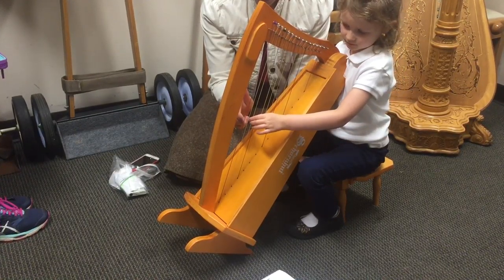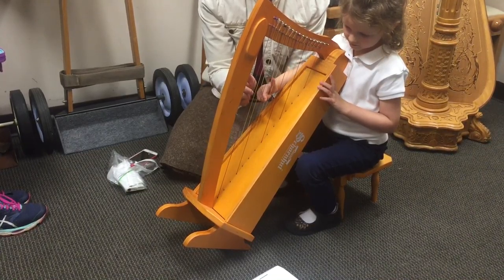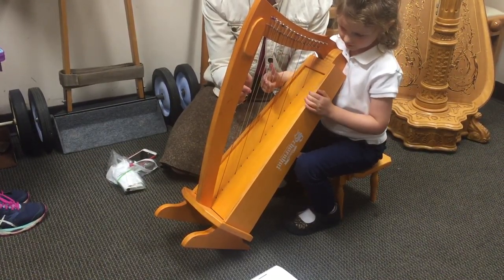Two times. You are — keep going! Oh, you want to switch to right hand? Okay, that's okay, we can try right hand a little.